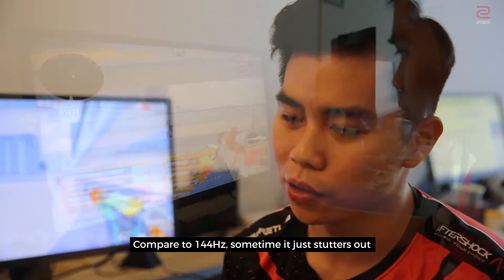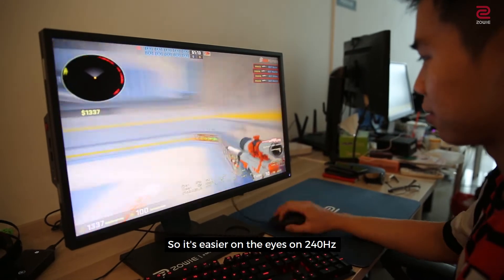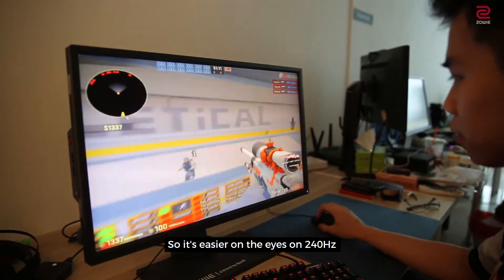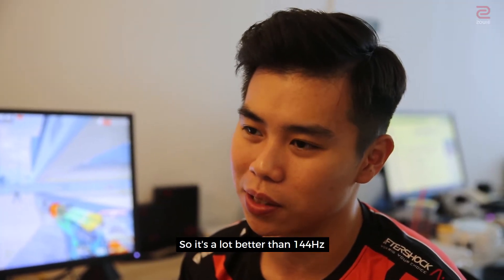Whereas compared to 144Hz, sometimes it just stutters out. So it's easier on the eyes on 240Hz — it's like you're watching a movie while playing. It's a lot better than 144Hz.